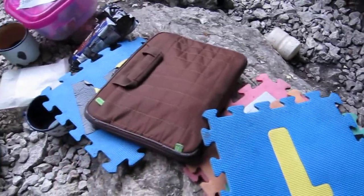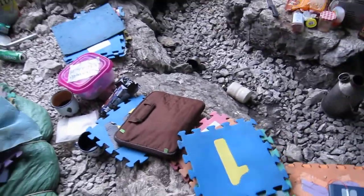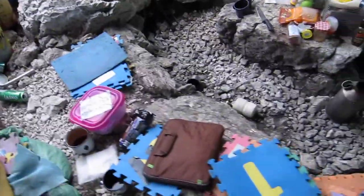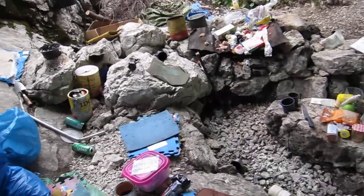Here's a laptop — this is Tangy's MacBook Air. We always have a laptop up here for entering survey data, so you can actually look at what we're exploring as we're exploring it and understand how it relates to other bits of the cave.